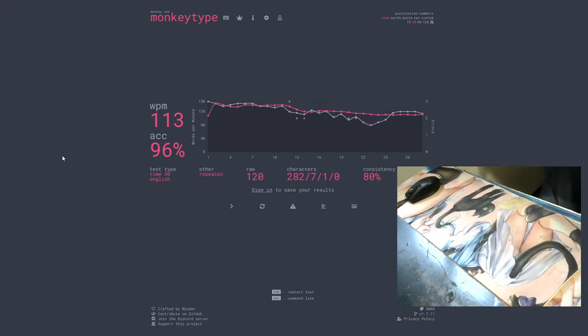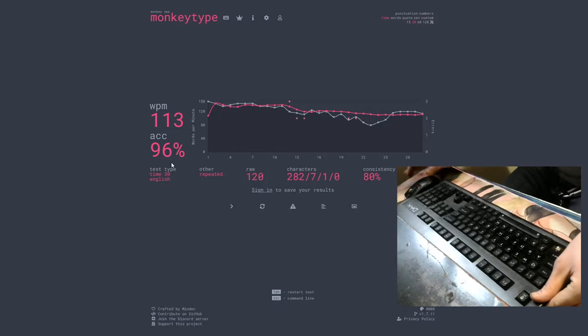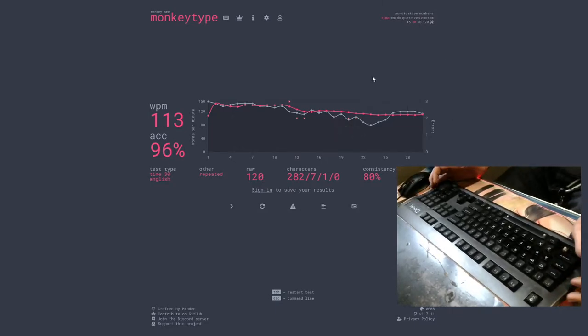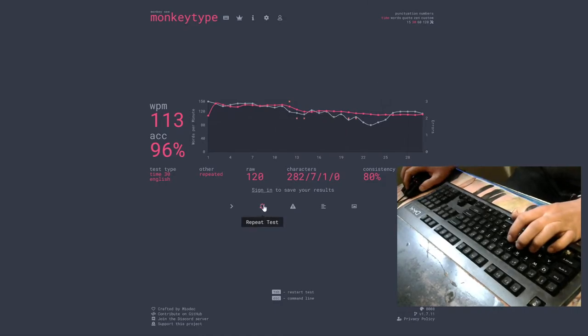Not too bad. Sorry for any of the loud noises. There's a lot of transference, unfortunately, with this desk — it's not a good desk. This is a Deck Legend Unlubed.